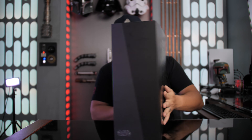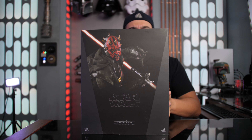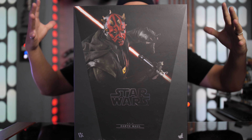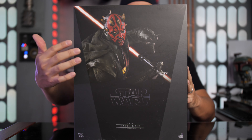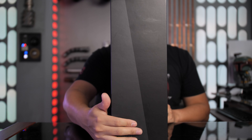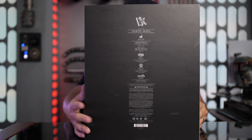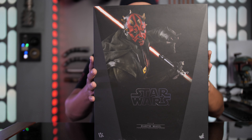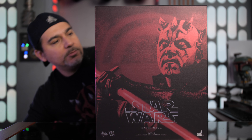All right, let's check out this box. This is a much wider box than the other Hot Toys figures I've had. This one is a DX version of Darth Maul from Solo: A Star Wars Story — this is how he looked at the end of the movie. Here's your box — it looks very much like every other Star Wars box. You got an image of the figure in the front, a really nice portrait. The side has more of a black and gray colorway.